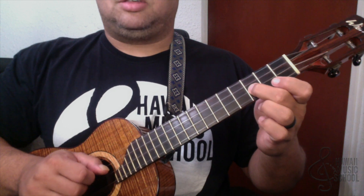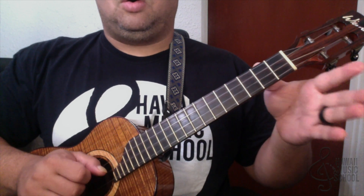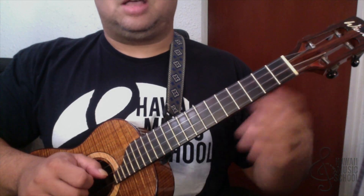Then we go back to the second string, third fret — open — and then we continue the lick as we did before.